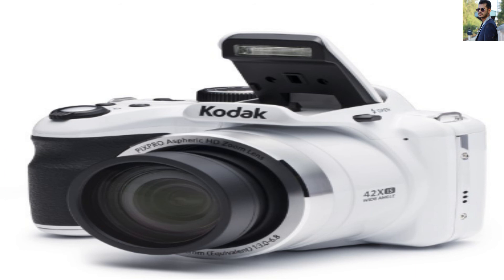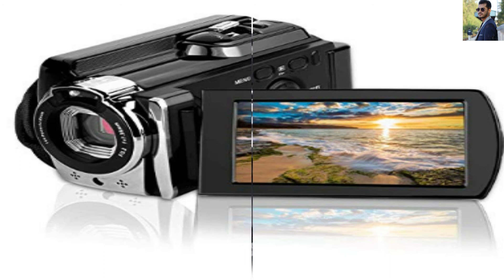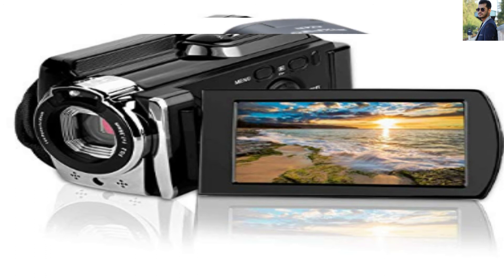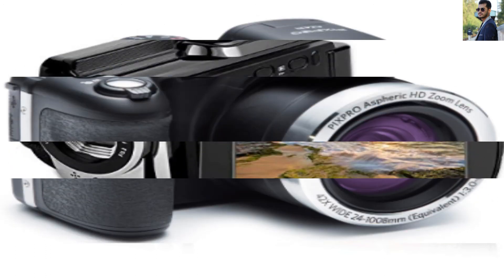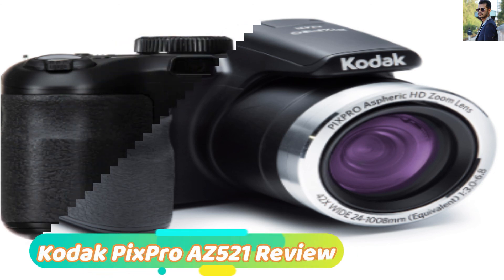Conclusion: In the end, you have read the Kodak Pix Pro AstroZoom AZ-421 review. We can ensure that the Kodak Pix Pro AZ-421 has many advantages that can make your photography journey unique and special, especially if you are passionate about panoramic landscapes. I highly recommend getting the Kodak Pix Pro AZ-421 digital camera.